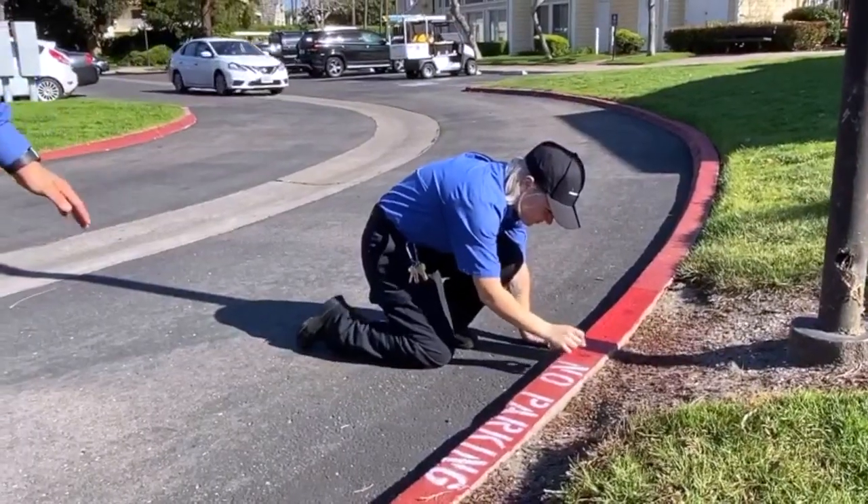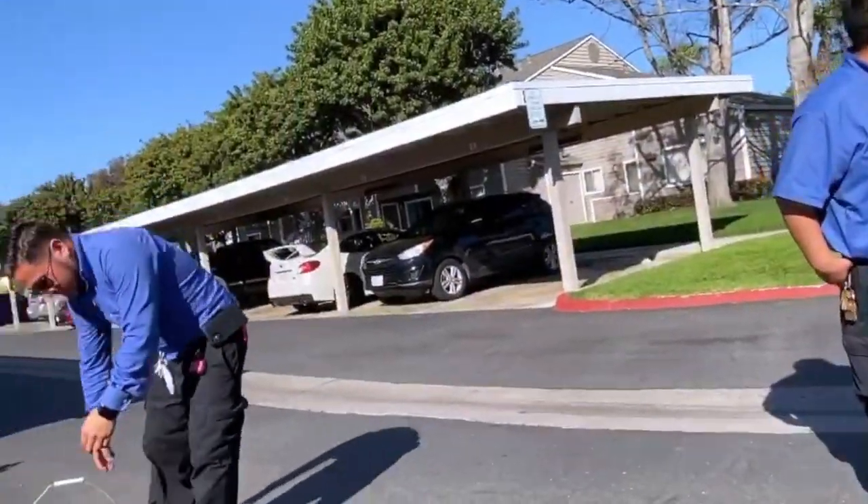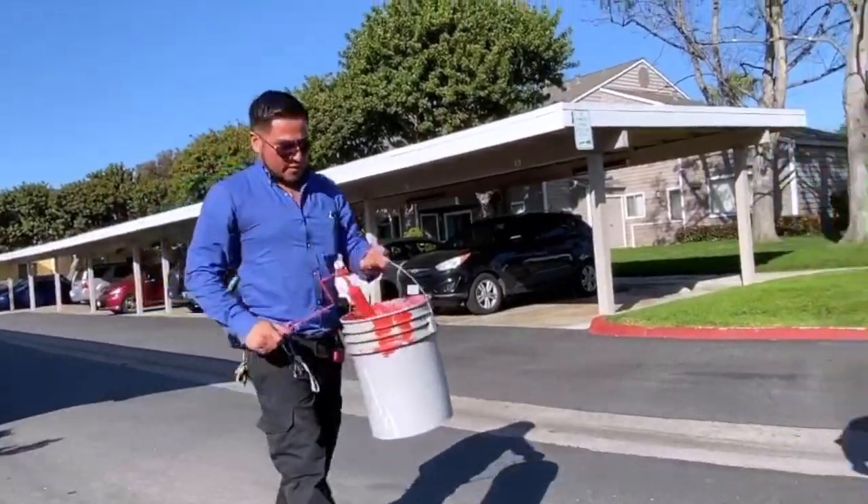No, no, no, no, no. Let me show you how it's done. Bucket, roller, frame.